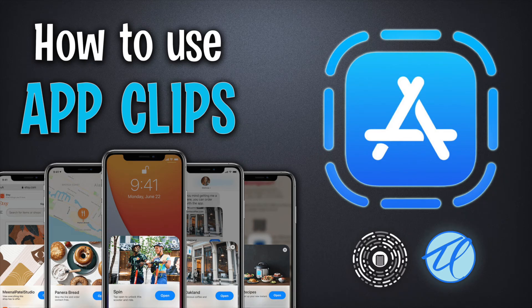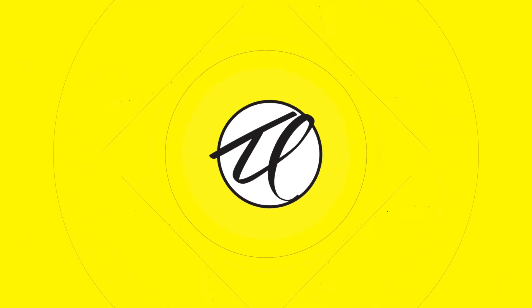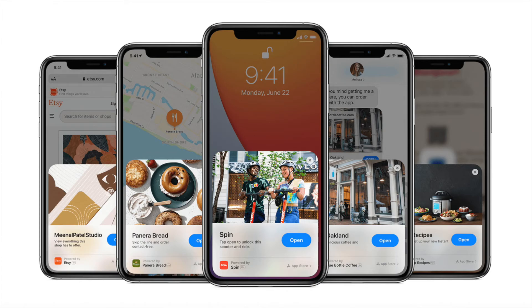App Clips are a cool new feature just introduced in iOS 14, which enable you to have a taste of an app without actually downloading or committing to buying the full thing. Now, Android users have had this for a long time, so they're yawning right now, but for Apple users, this is a new thing — it's overdue and it's really, really useful.